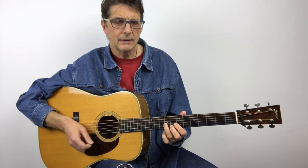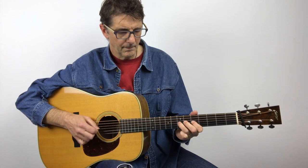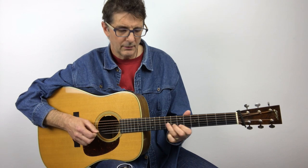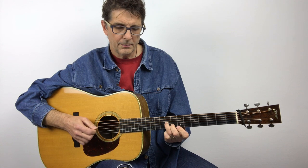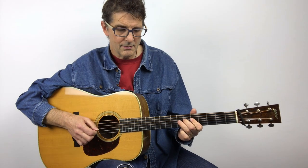So here at the very end I have a syncopation — I have it up, you see: up-up, down, so down-up-slide-up, down-up.